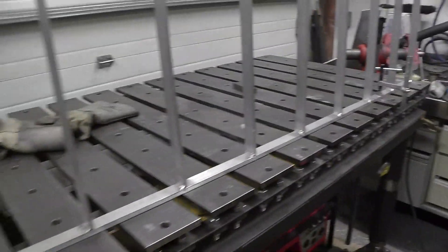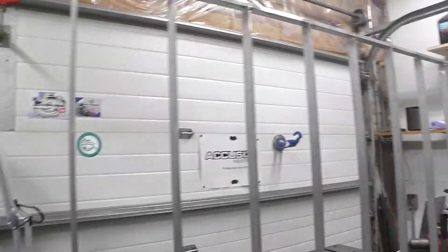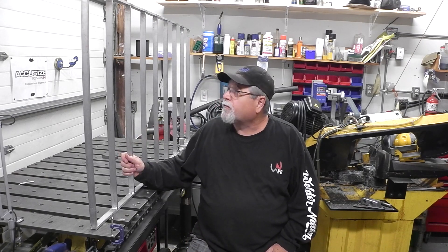She's all done. I did manage to clean up the shop a little bit, clean off the table. I still got to go over that pile and clean that all up again. But yeah, there she is — she's done.